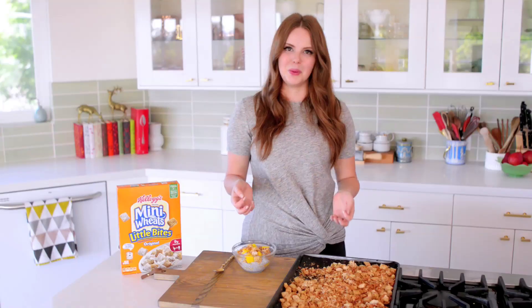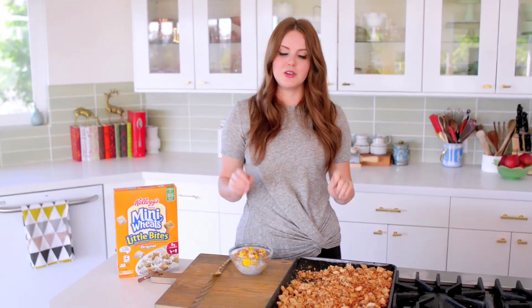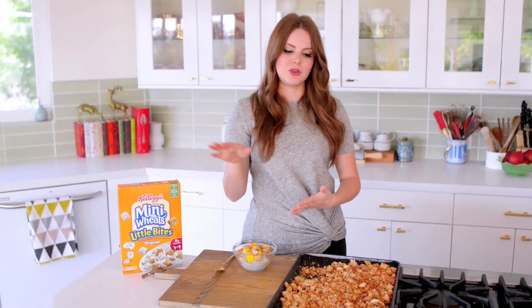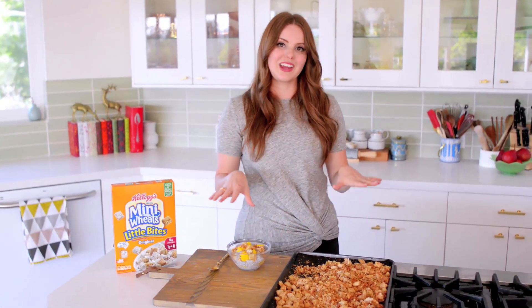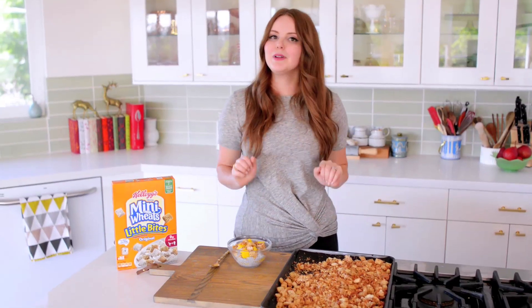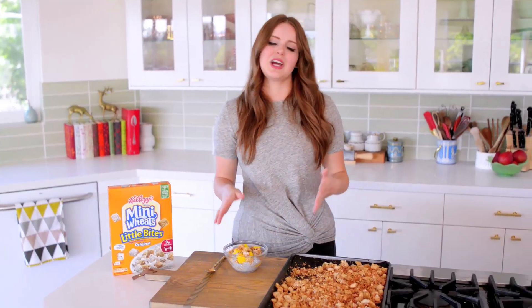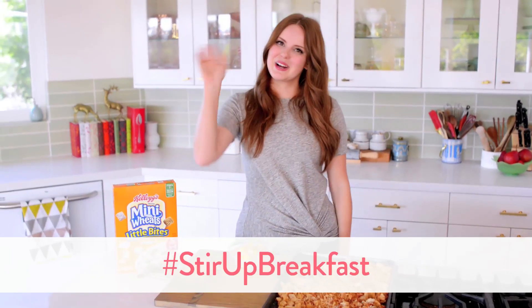I hope you guys enjoyed learning how to make one of my favorite twists on the classic breakfast bowl. Please tell me in the comments what you did — you can actually play around with any Kellogg's cereal you like. I chose the Frosted Mini Wheats Little Bites, but you can use corn flakes, frosted flakes, basically any cereal will work in this recipe. Comment below if you decide to make it yourself. For more fun ideas like this one, check out my blog, thekitchykitchen.com. Thanks so much, and I'll talk to you guys later. Bye!